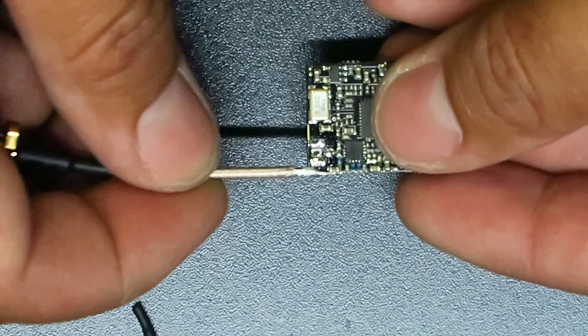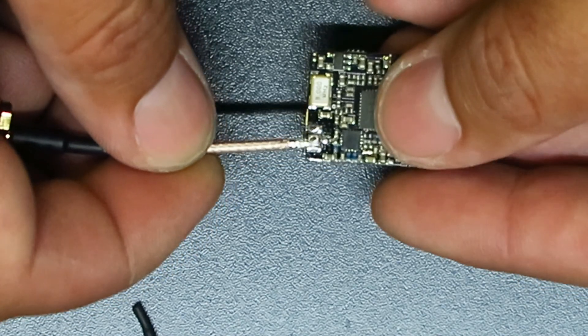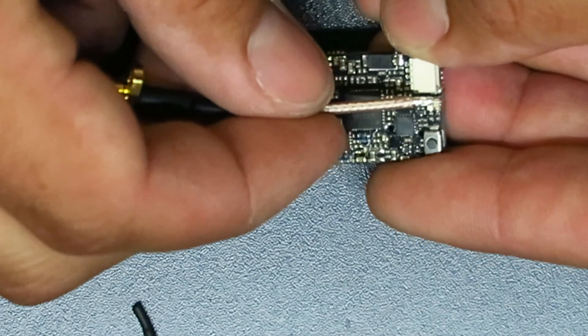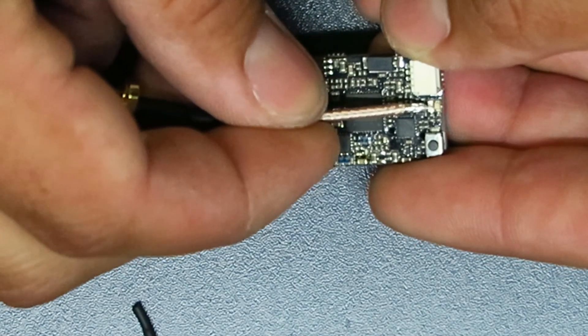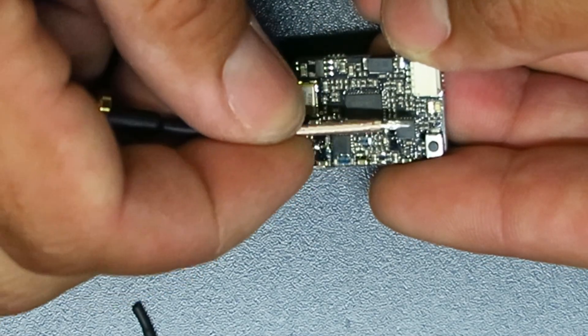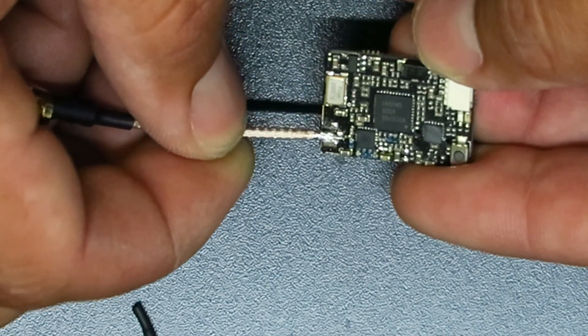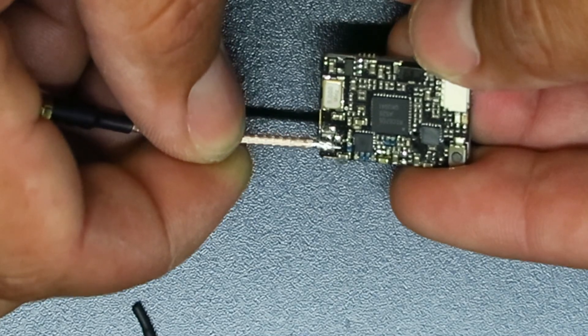Once we get everything soldered we'll plug it in and check the LEDs. On my old burnt one there's a blue and red LED — the blue one just fades out, you can barely see it, everything's been overheated. We'll plug the repaired one in and see how it goes.